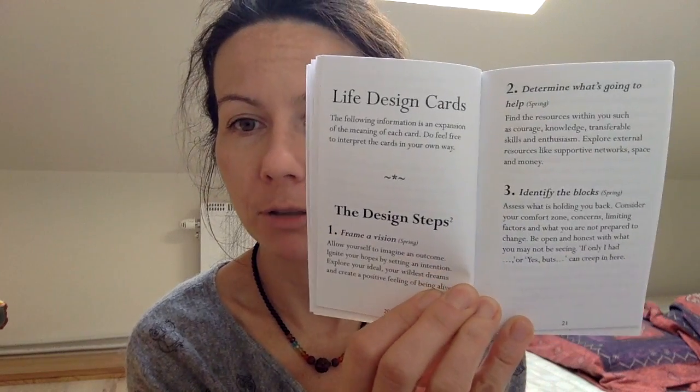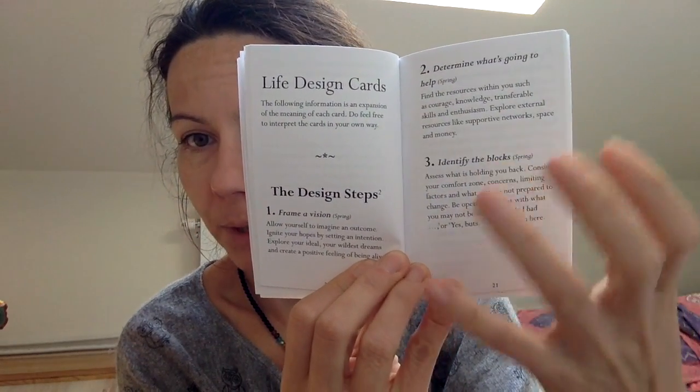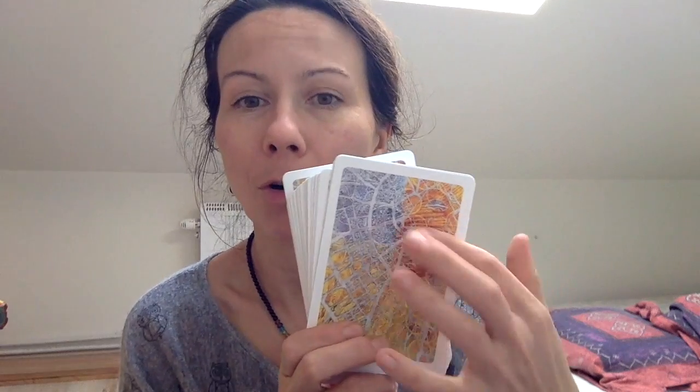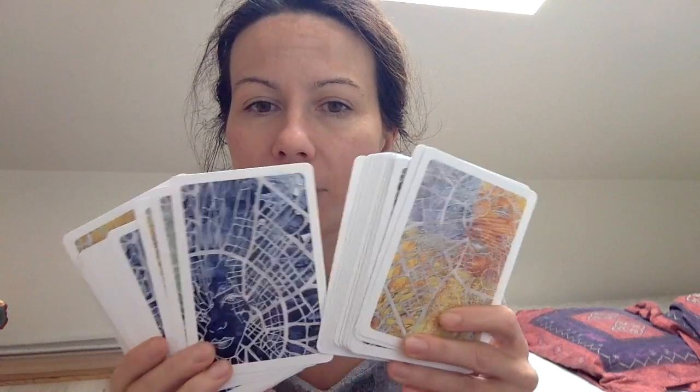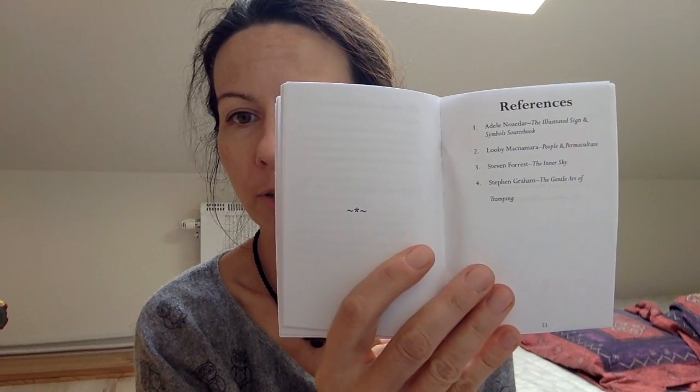Lisa describes quite extensively in the little book how you can use the cards, and she suggests using them intuitively if you want. There are five suggestions for how to use the cards, then descriptions of each card — quite short — with the title, key phrase, and season. The cards are season-coordinated with different colors for different seasons, and there are short references at the end. The cards come in a card box like her other decks.